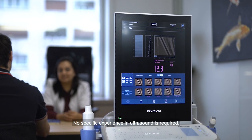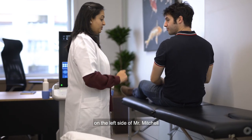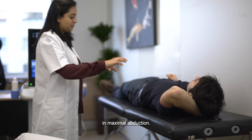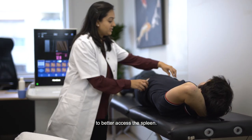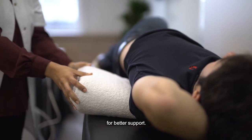No specific experience in ultrasound is required. Mr. Mitchell will have a spleen stiffness examination today with Mrs. Shannon. The examination will be performed on the left side of Mr. Mitchell, who should lie on his back with the left arm behind his head in maximal abduction. It is recommended to partially rotate Mr. Mitchell to better access the spleen. A wedge cushion can be placed under him for better support.